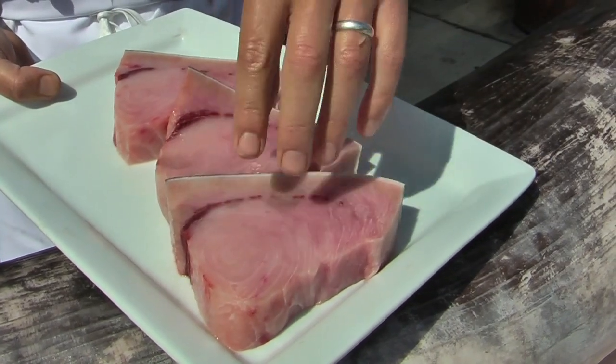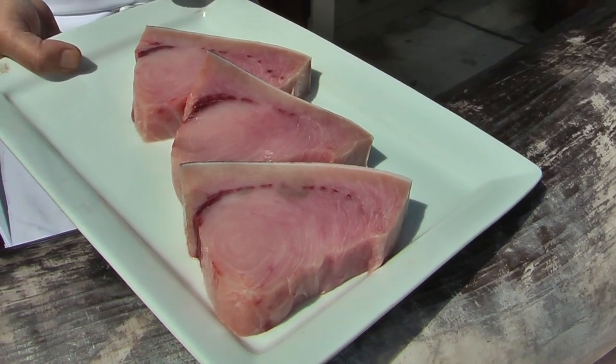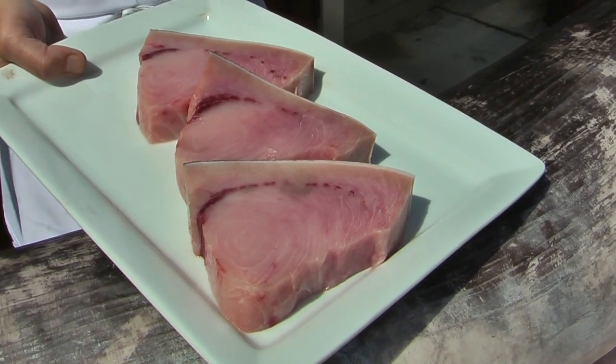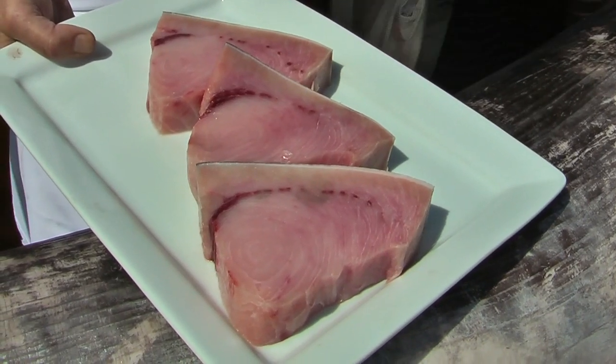Wherever the fish comes in contact with the vertebrae is what we call the bloodline. And in any seafood case, when you're buying fish — whether it's snapper or mahi-mahi — the bloodline is indicative of the freshness.